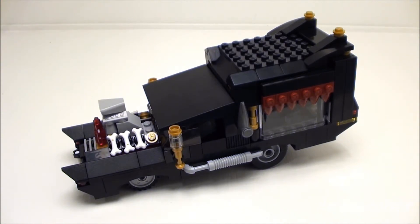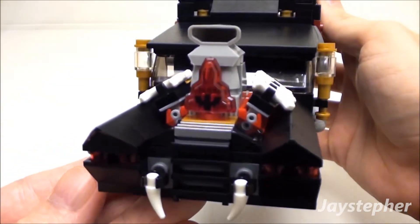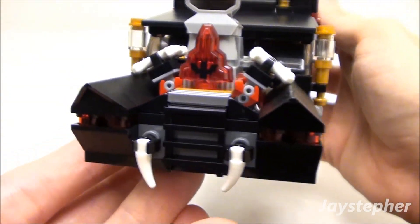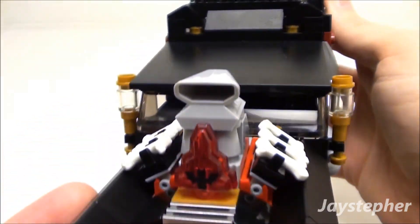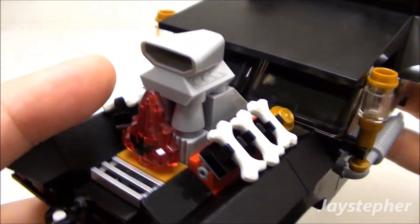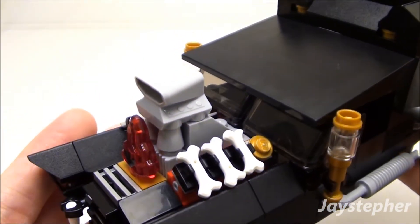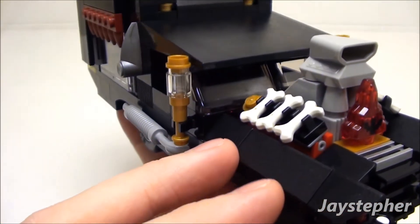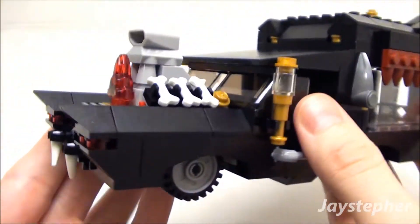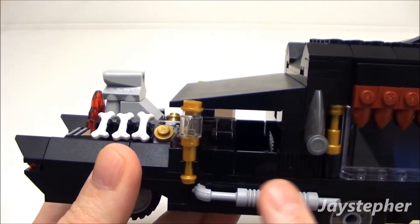Here's the Vampire Hearse — let's have a close look. Starting off with the front, I like the headlights and the bumper. Here's the engine with the Moonstone. I like the way they top this off with the bones and the air scoop. There are lanterns on both sides of the hearse and rails at the bottom.